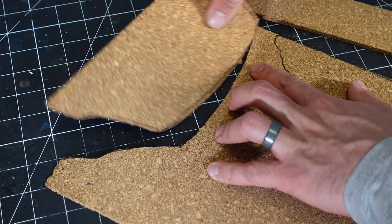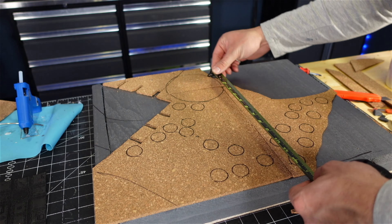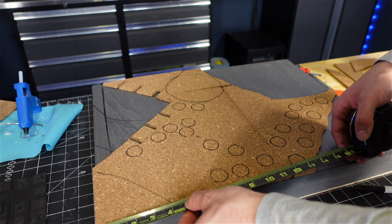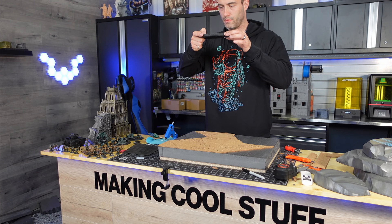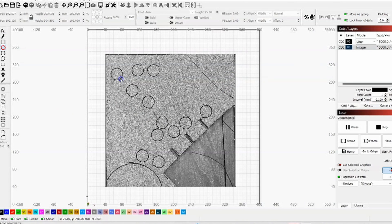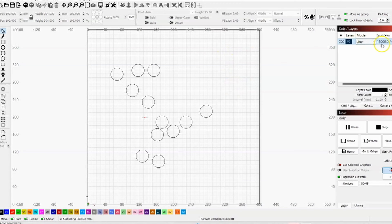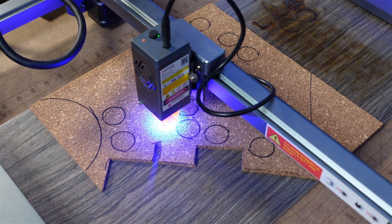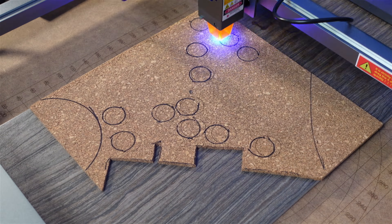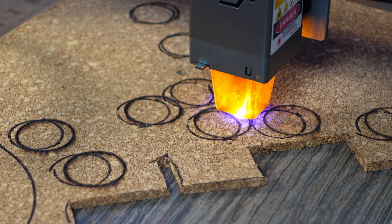I cut everything to fit, traced where I wanted everyone to go, and had this idea to measure the corkboard, take a picture, load it into LightBurn, trace circles using the software, delete the picture, and laser cut perfect holes into the cork. But what I didn't know is that cork is really hard to laser cut — I just kept burning it into ashes without penetrating like I expected. It was pretty much a fail.